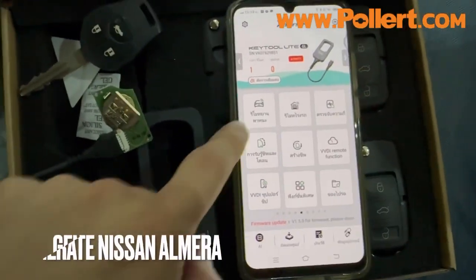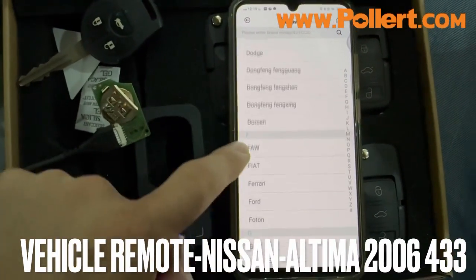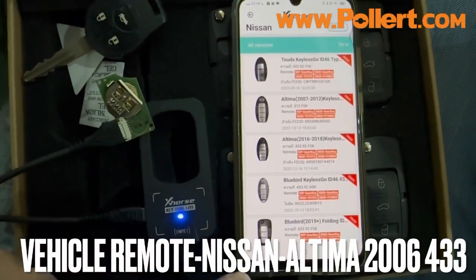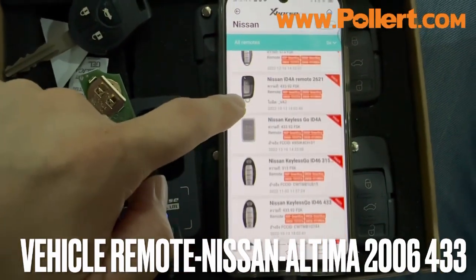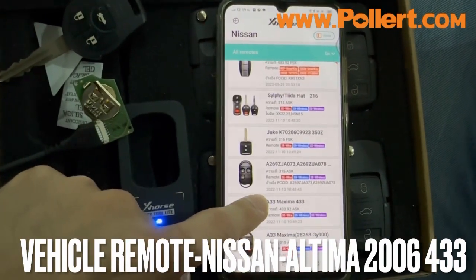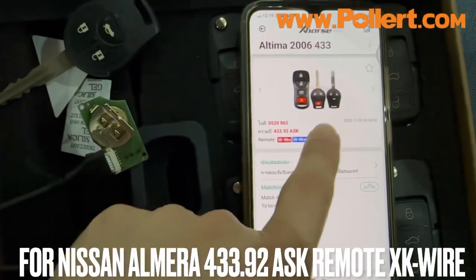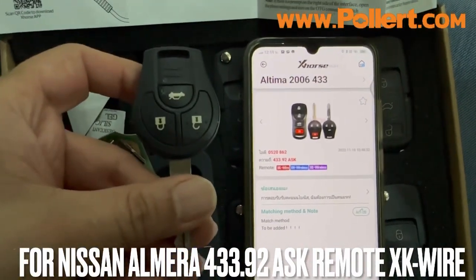We're going to create the remote button for the Nissan Altima. It's a key-to-light button. I can see the remote will be fine. Then we will take the 433 frequency and run the test.